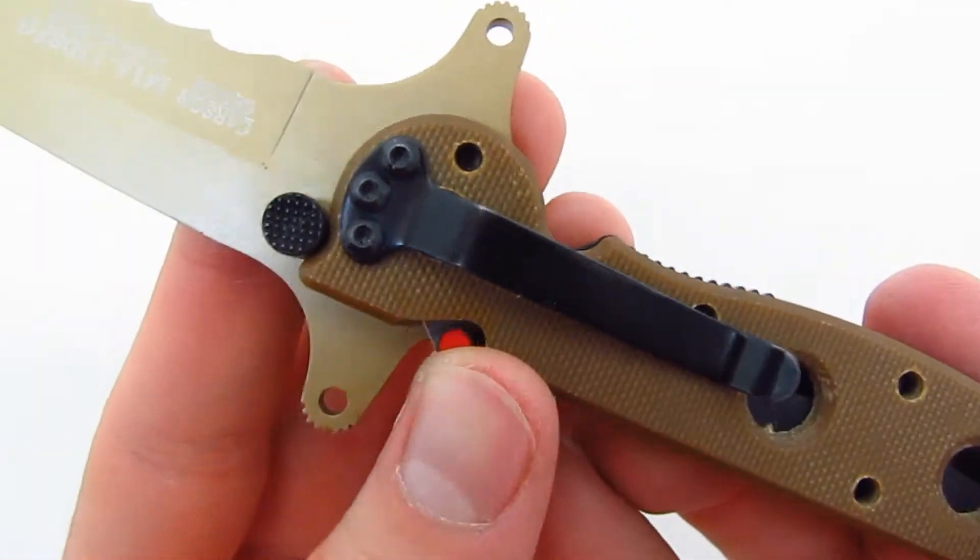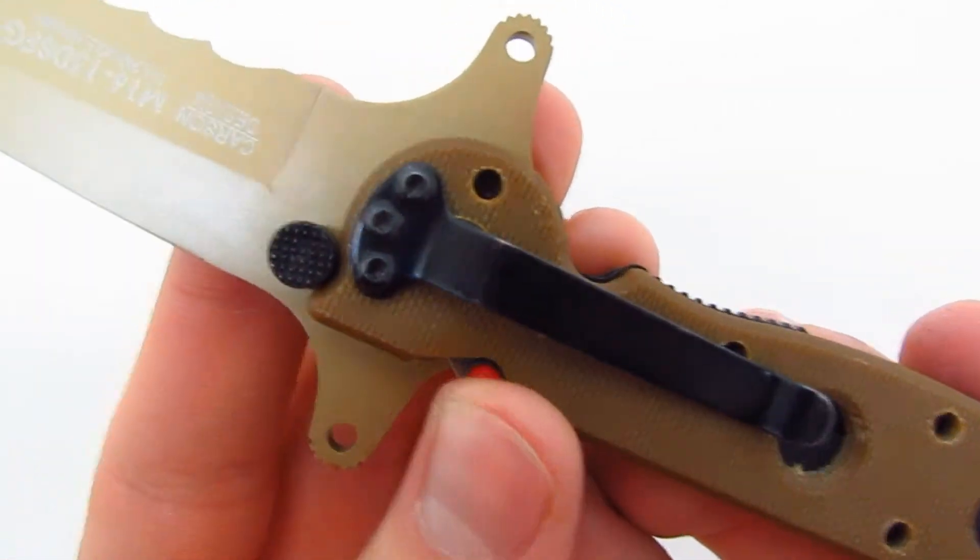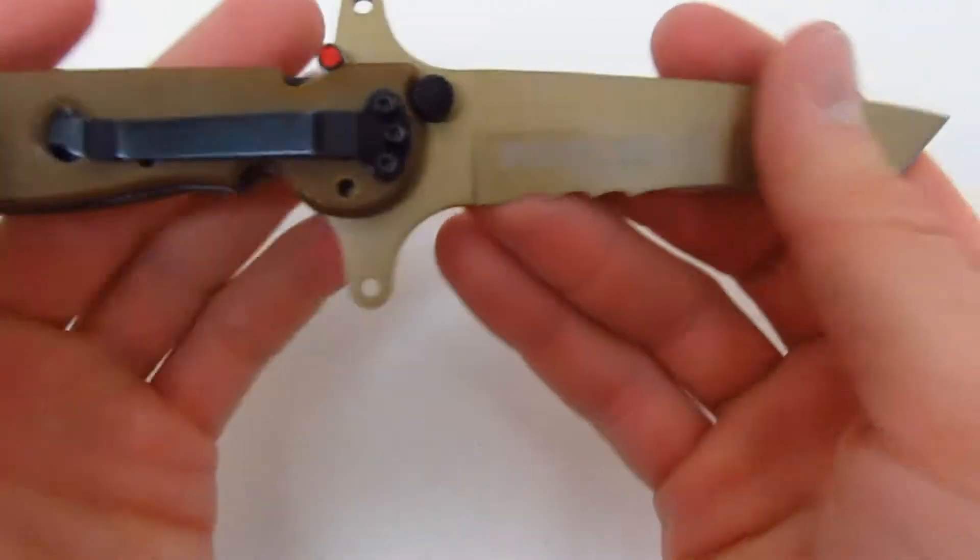There's the auto lock — it's a safety mechanism patented by Columbia River Knife and Tool.